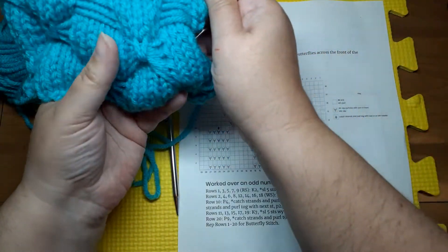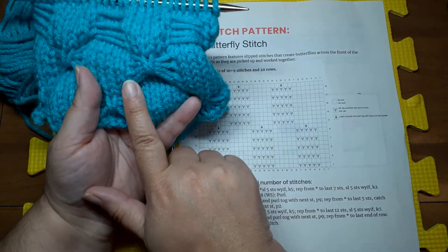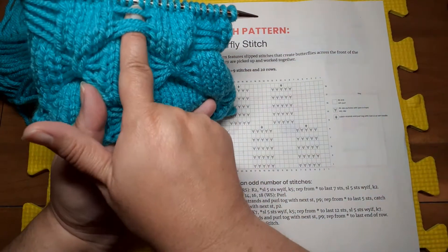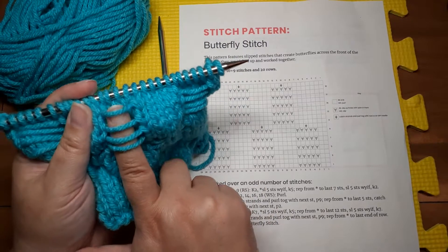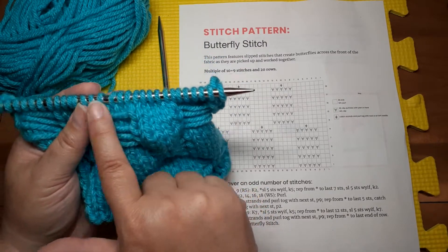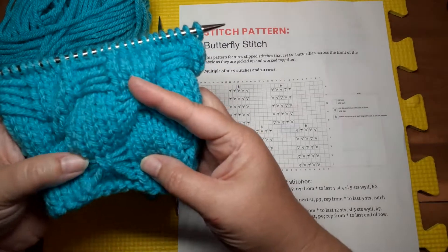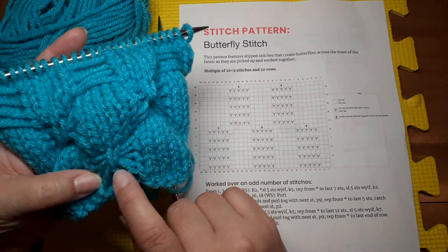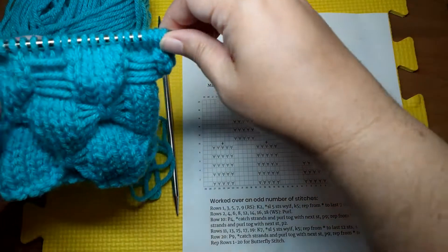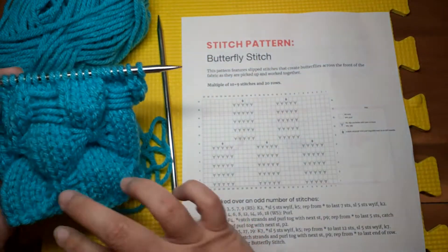To create these butterflies, all you're doing is slipping stitches with the yarn to the front of the work on the right side, getting these slipped stitches right there. All of those stitches are slipped with the yarn held to the front, and then we pick them up after we've slipped enough and create these butterflies. This pattern is a multiple of ten plus nine stitches and twenty rows to get a full repeat.